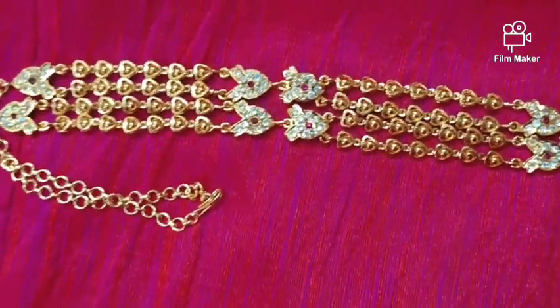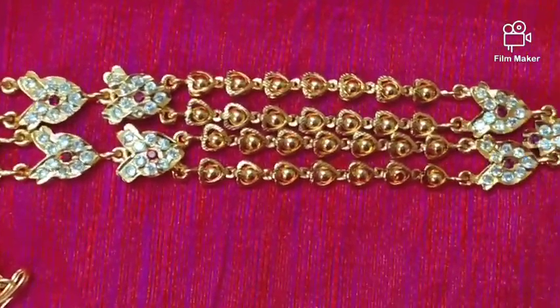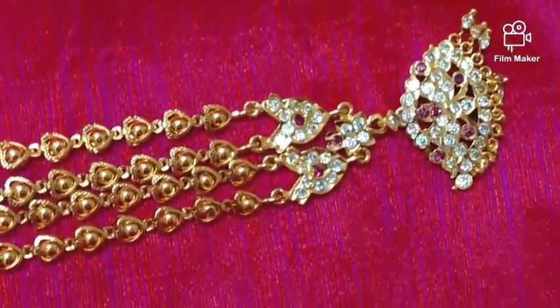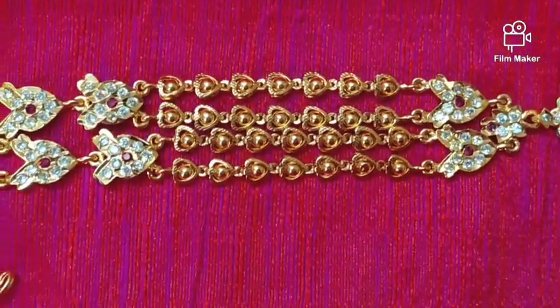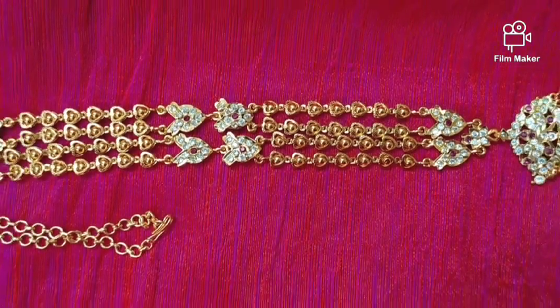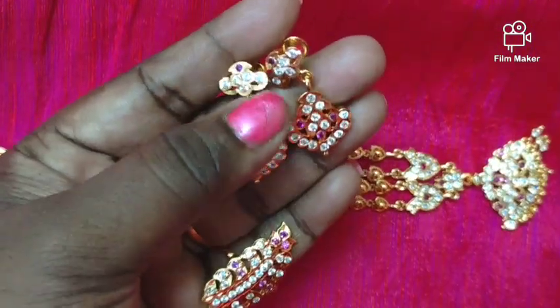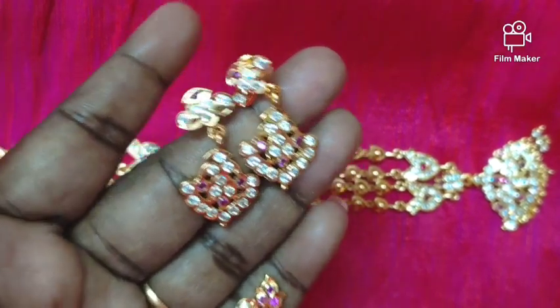Please check if you are interested. The contact number is 9884477450. Shipping details and the WhatsApp number are available in the description box. One pair of earrings, one ring.